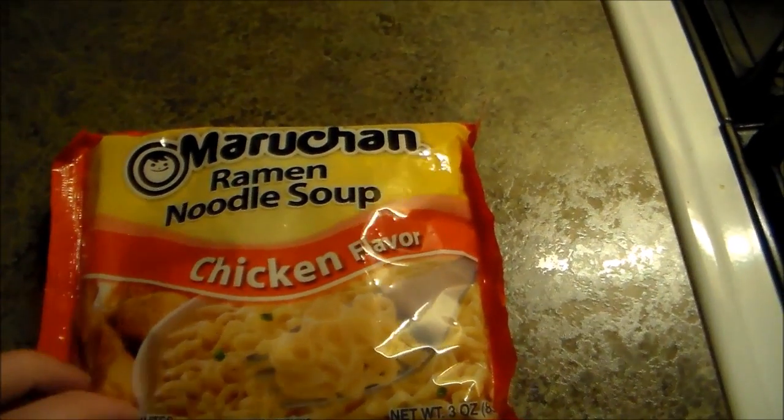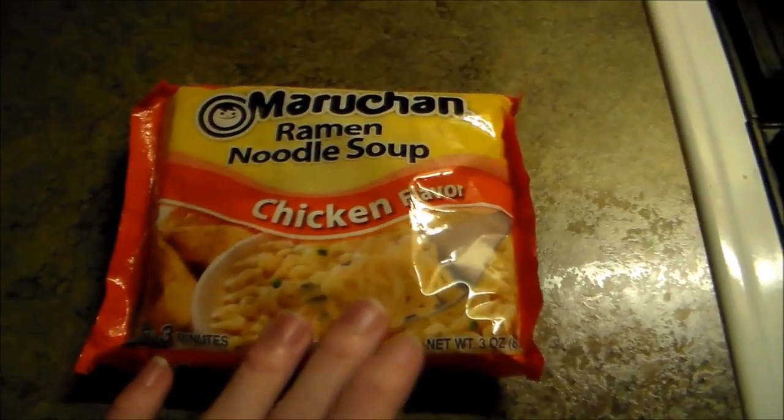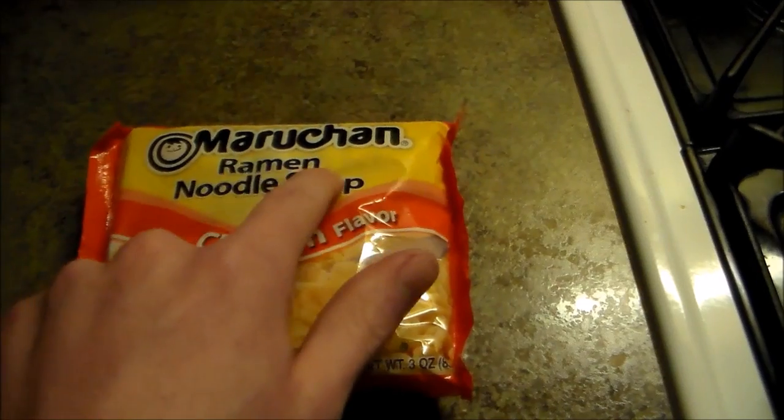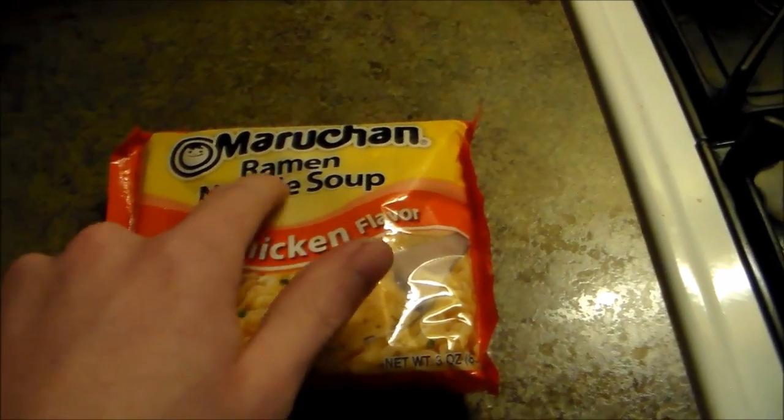What's up everyone, Gameplayer2014 here. I'm just showing you how to make some Rayman soup — you know, like Rayman the video game. That's how you pronounce it, Rayman, or Raymen. You know, like the name, Rayman.